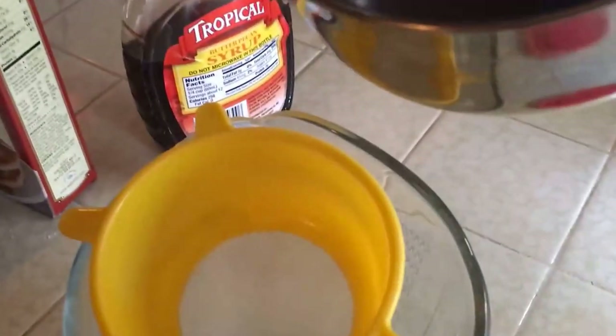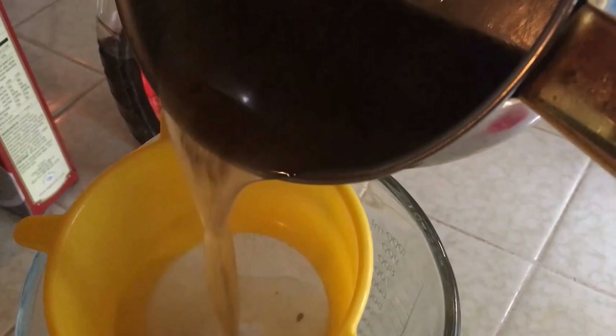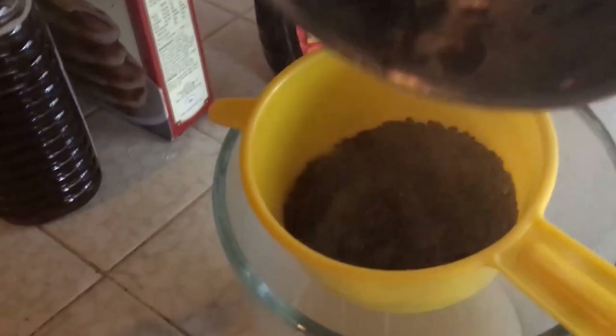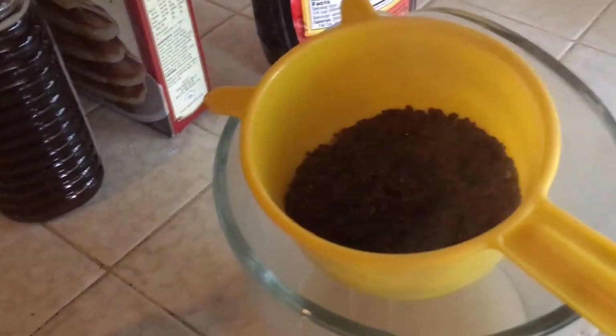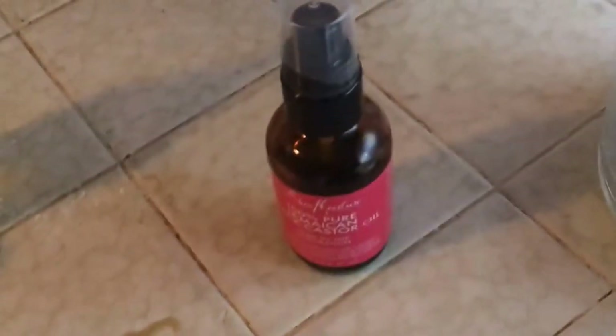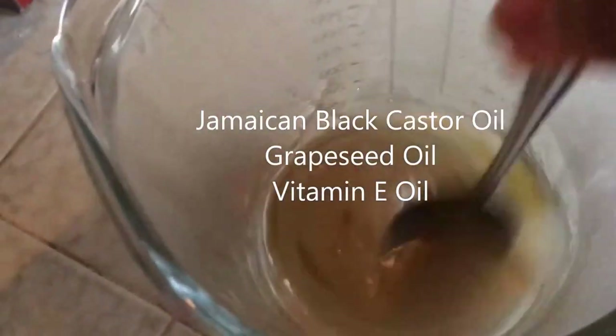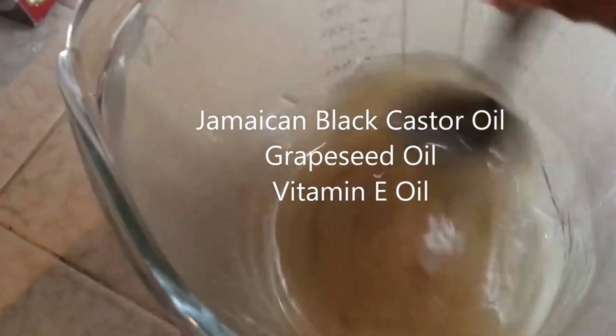It's ready now, so I'm going to pour it through a strainer into the measuring cup and let it cool down. In the meantime, I'm going to add my Jamaican castor oil, my grapeseed oil, and some vitamin E, and just mix and stir. There you have it — it's gel.